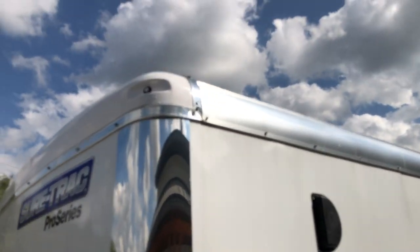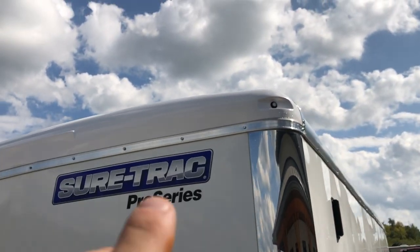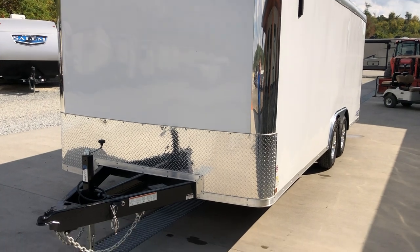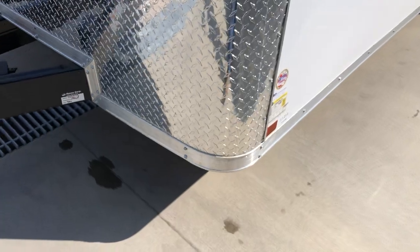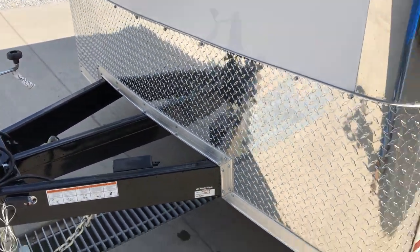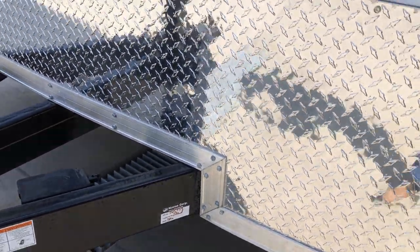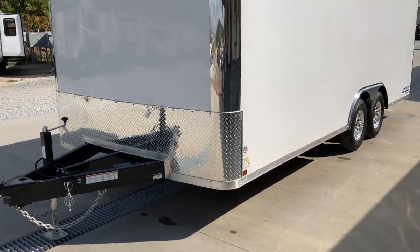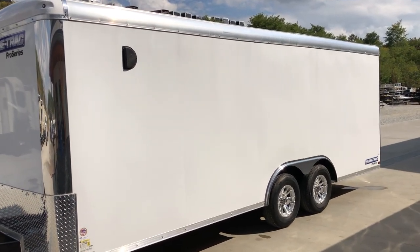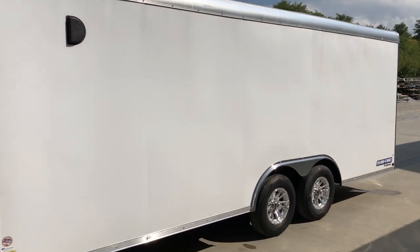A lot of little details ShoreTrak puts into their units. You'll notice a double lag where the roof comes down, and that's all mitered — there are no 90-degree butt cuts. Bullet LED lights give it a nice clean look, and you've got bright chrome corners. This is a 2-foot stone guard; some of them use a shorter 12 to 18-inch stone guard. Not only is this 2-foot, but notice the mitered corners and the 3-inch trim. The lags are all just that — lags, not trim screws. It's very clean looking down the sides because this is a screwless exterior, so all the way down the sides you won't see a single rivet. It's got a front intake and a rear outtake for side flow-through vents, designed for cross ventilation.